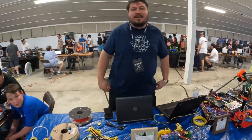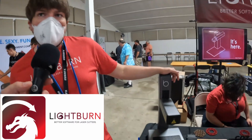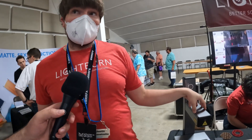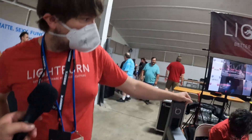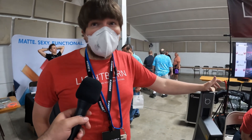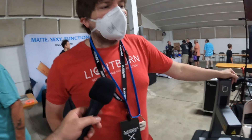We have a 20-watt galvo fiber laser here — this is an xTool model, there are more powerful models too. We've had people requesting galvo fiber support from LightBurn for a long time. LightBurn is laser cutter software — it's the best laser cutter software on the market. We also work with a lot of other machines. You might be familiar with RDWorks, for example, but people use our software and just realize it works better.